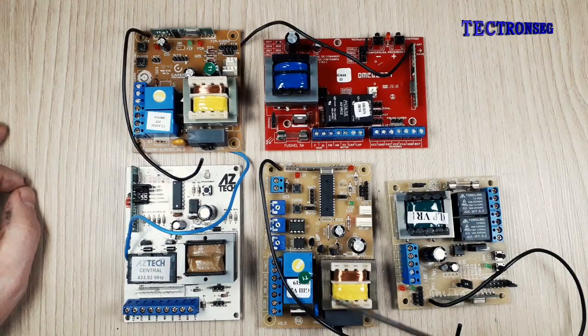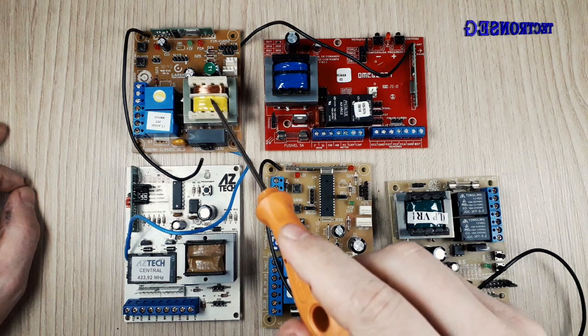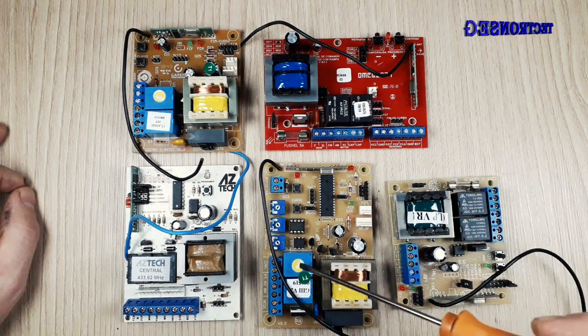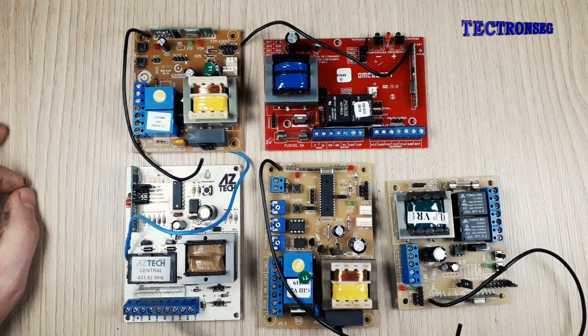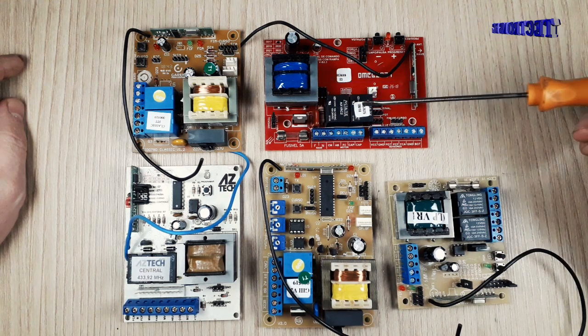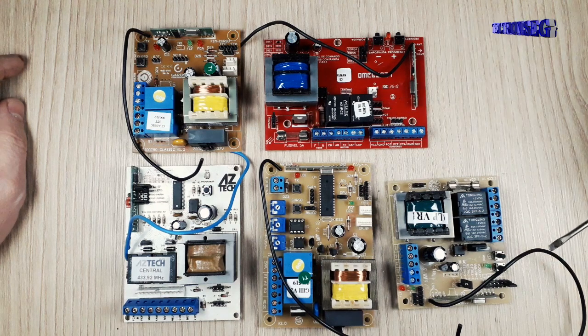Eu selecionei algumas placas para a gente fazer essa comparação. Aqui nós temos a da Garen G1, a da OmegaSat, da RCG, a Garen G3, e aqui nós temos uma placa genérica que é usada em qualquer outro motor. Notem que todas têm o mesmo princípio de funcionamento: os transformadores na fonte e os relés para fazer o chaveamento da saída.